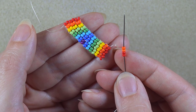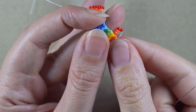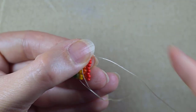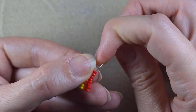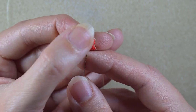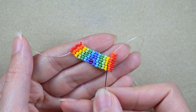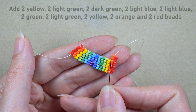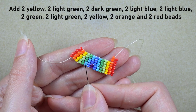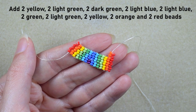I take two red and two orange beads and go under the second thread bridge. Then I go back through these two orange beads and reinforce. I continue with the following sequence: yellow, light green, dark green, two light blue, dark green, light green, yellow, orange, and red — adding them two by two as shown. When I'm ready with this row I'll be back to tell you what's coming up next.